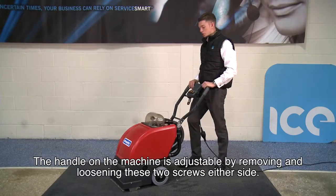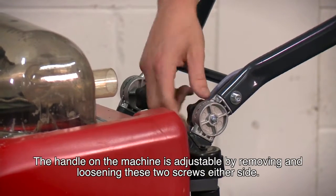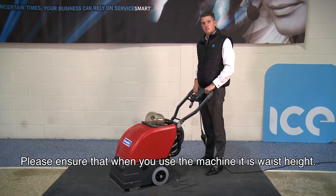The handle on the machine is adjustable by removing and loosening these two screws either side. Please ensure that when using the machine it is at waist height.